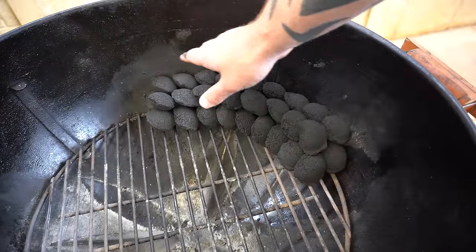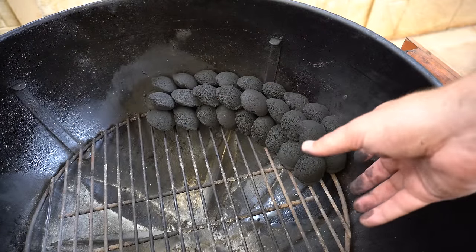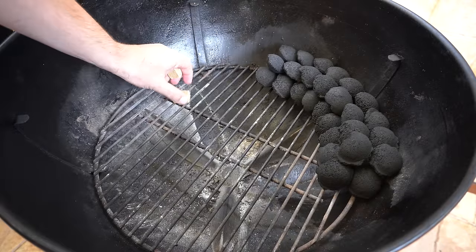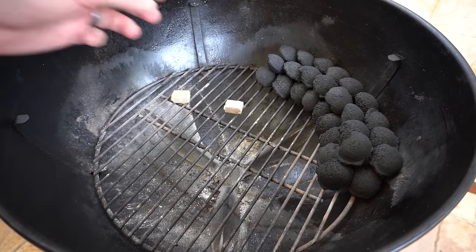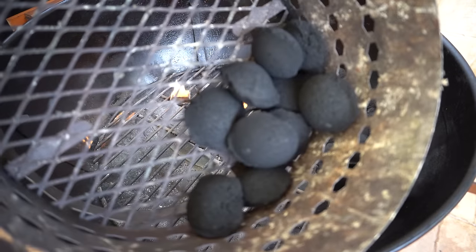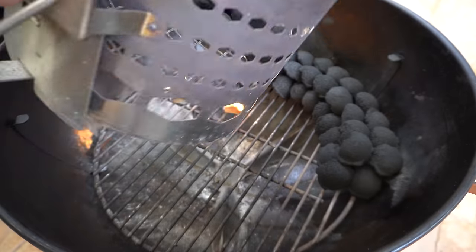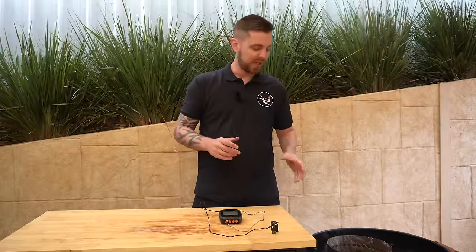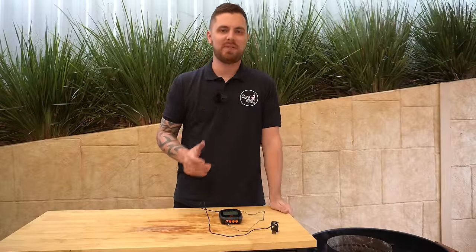You want to have them stacked up nice and even. You want them to all be touching so they're going to burn nice and even throughout your cook. The next thing I'm going to do is just get a couple of fire lighters going and we'll get 8 to 12 briquettes going. I've just got 10 briquettes here in our charcoal chimney and I'll place them straight over these fire lighters. Now we'll come back once those briquettes are nice red hot and ashed over, which should take about 10 to 15 minutes.